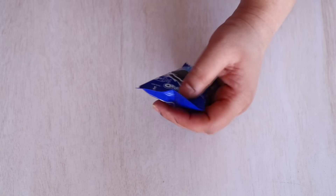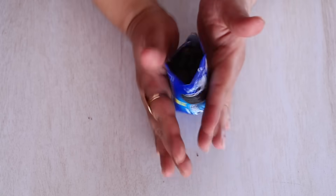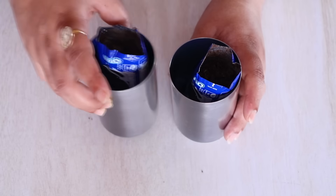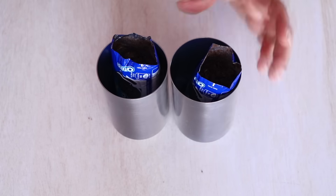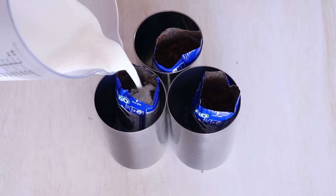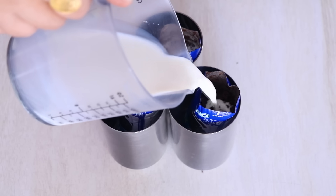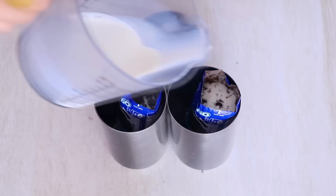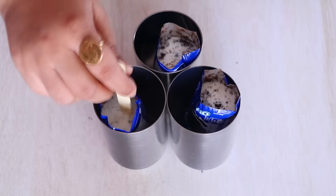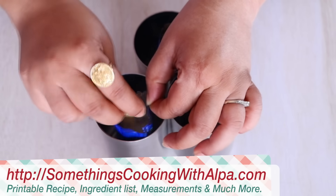Now it's time for us to cut open the top part of this packet. Once we have done that, we are going to put it in between our hands and roll it so as to give it a round shape, and then keep it in a glass to keep it in an upright position. I have taken three Oreo packets and done the same with all of them. Now it's time to add full fat milk — about three-fourths of a cup of milk to all three Oreo packets. The milk should come till the top of the crushed Oreos. I am going to take an ice cream stick and mix the Oreos and the milk together till they become one.